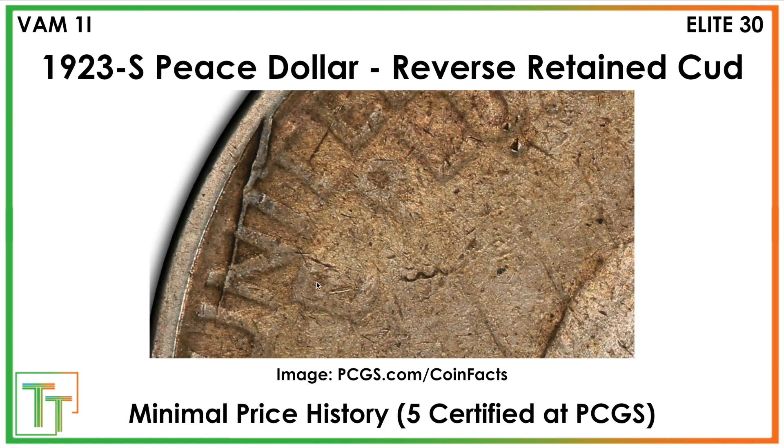There's also the reverse retained cud, VAM 1I, and that's a stronger cud all through the word UNITED, going right through the N, the I, and the T prominently. People will pay more for this one — people really like cuds on these coins — and that's a good find. You can find these on very circulated coins too; some of the cuds appear on VF, XF, even lower grades.